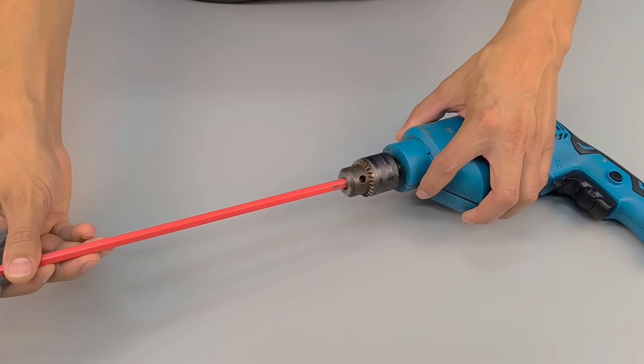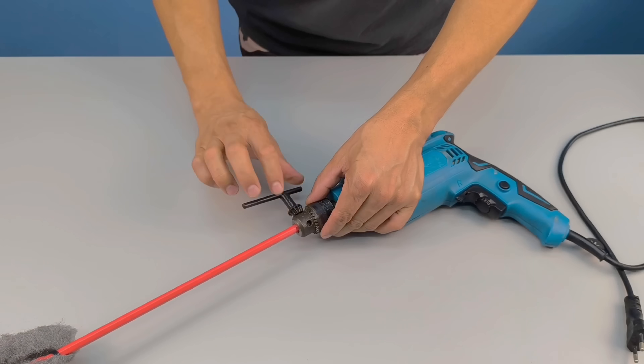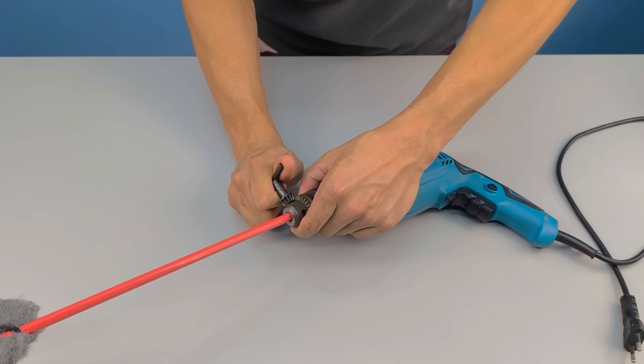Now I've got everything ready — the mixer adapted, the drill prepared, and the detergent prepared. What comes next is the turning point of this experiment.